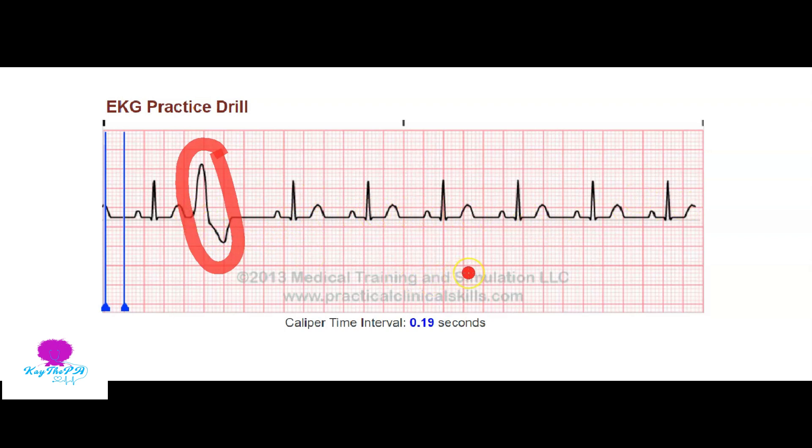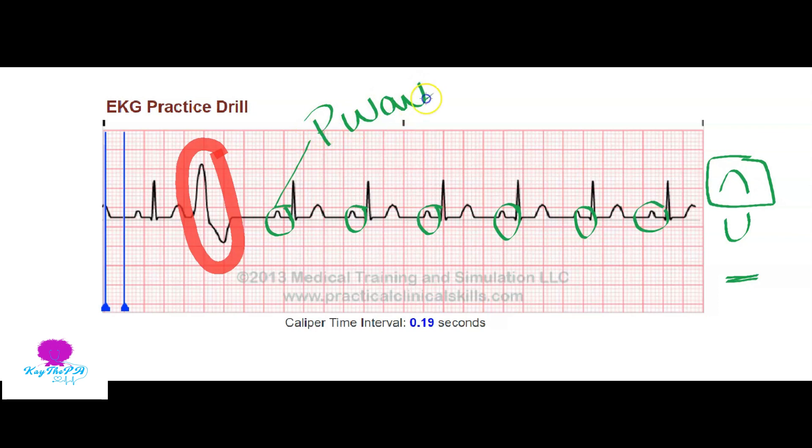Everything else looks pretty good, so the next thing we're going to do is make sure that our five waves are there. If you don't know what those waves are, go back and watch the first video. The first wave is the P wave - we have a P wave here, here, here, here, here, and here. When looking at P waves, you want to make sure they're all upright. If it's inverted or missing, we have a different kind of rhythm. Here it's normal because it's upright.